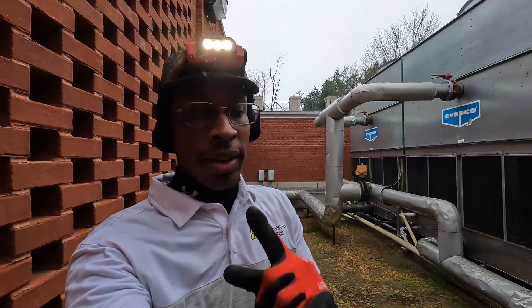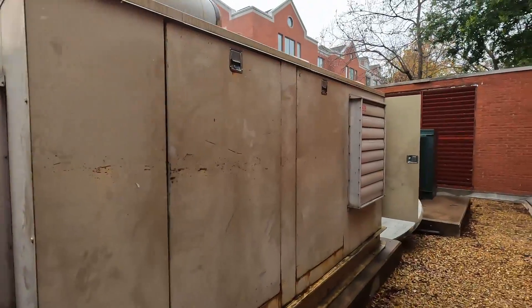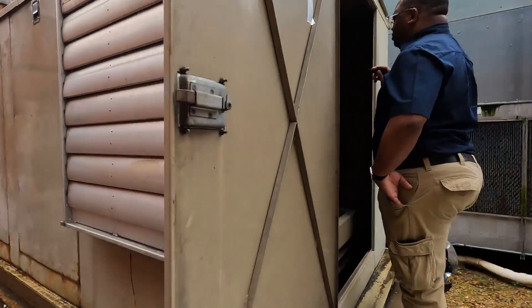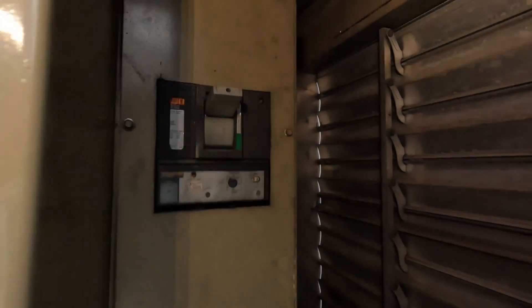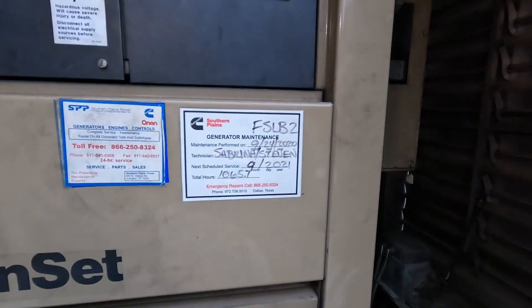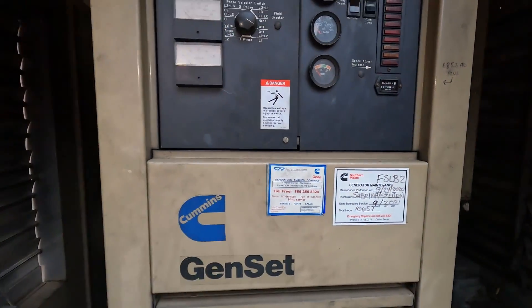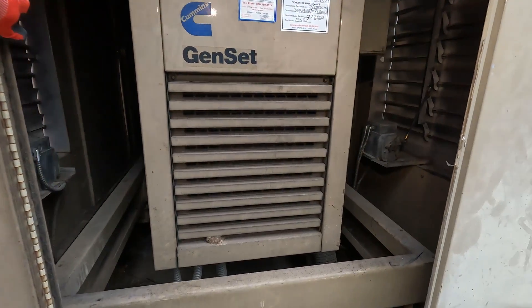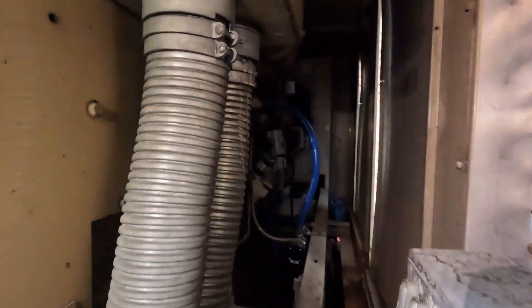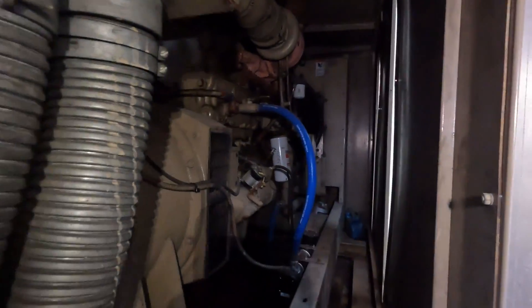I believe I found the generator this time. Let's look at that breaker. No information on this side — bad piece of equipment though.